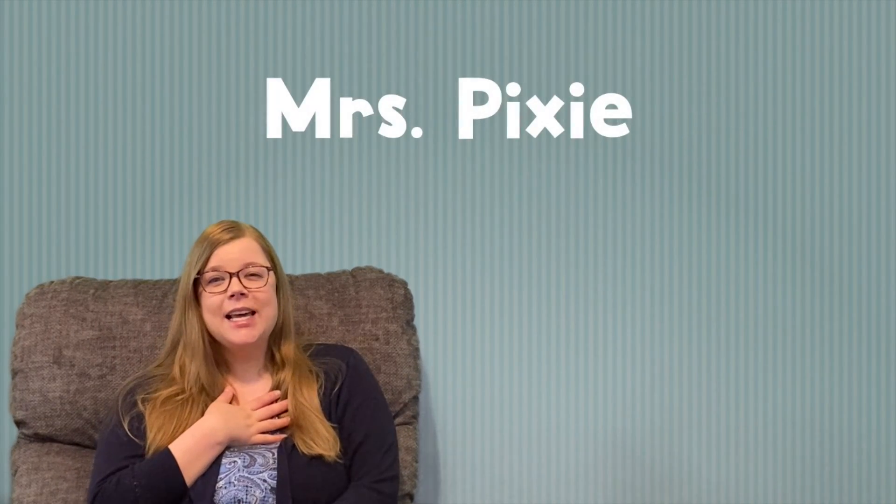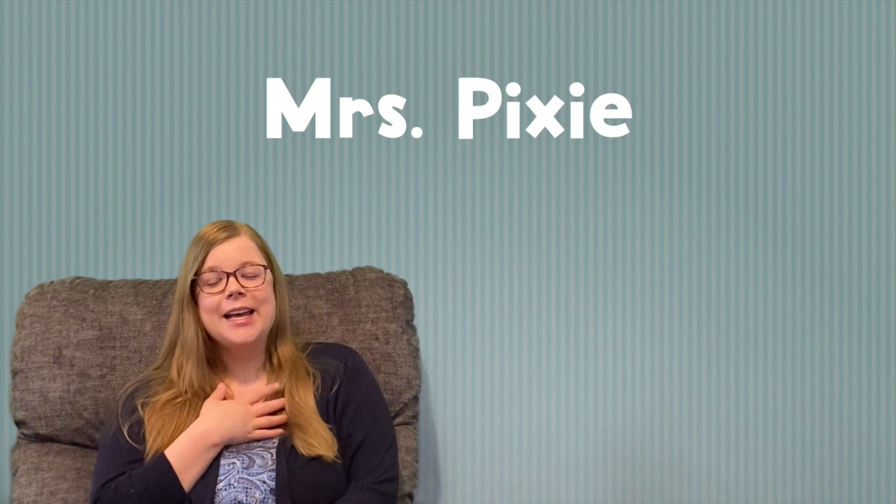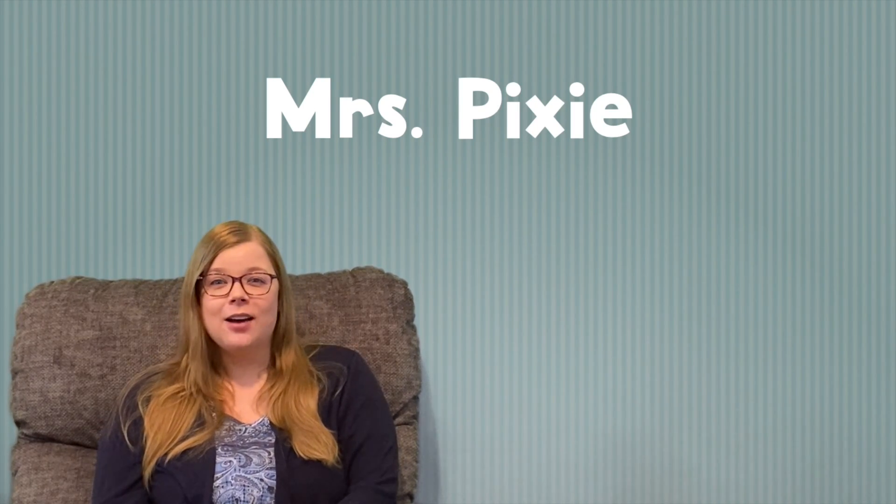Hello friends, welcome to Circle Time. My name is Mrs. Pixie and I'm so happy that you're here today. Today we're going to learn how to count to 50. Are you ready?